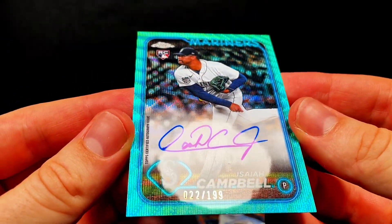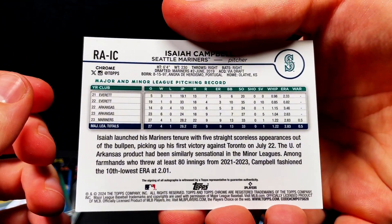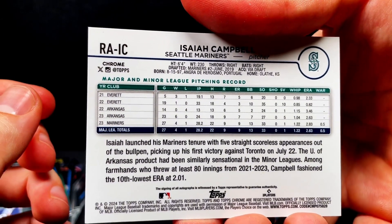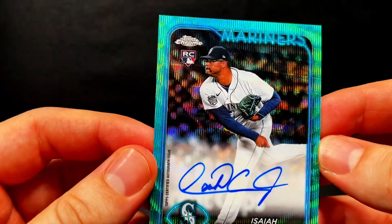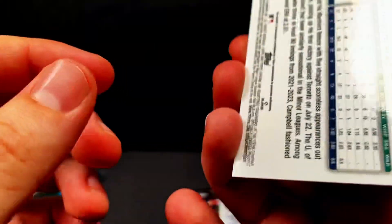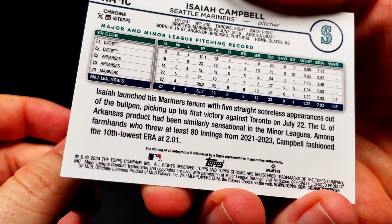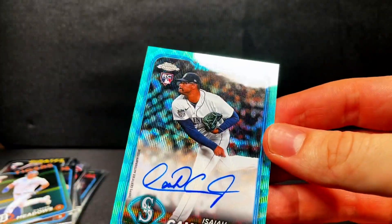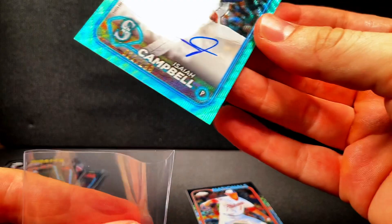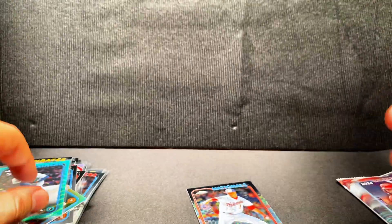It is serial numbered — on the very bottom, 22 out of 199. So that is a cool pull to be able to pull an on-card auto out of there. Any Mariners fans? Is this a jersey match at 22? I'll find out his number a little later, but that is sweet. Any Mariners fans — that's a cool pull right there. So that's my first on-card auto on this channel. Not only is it serial numbered, but it's a rookie, and we are down to our last pack.